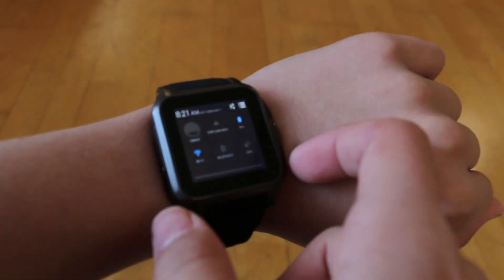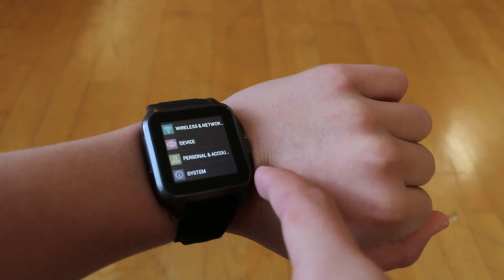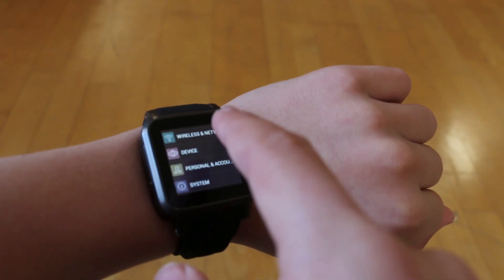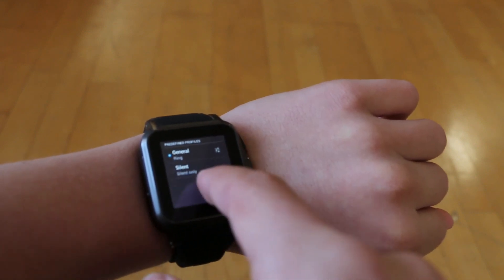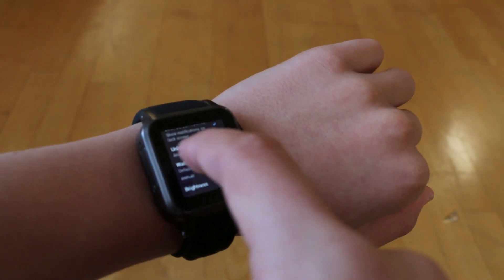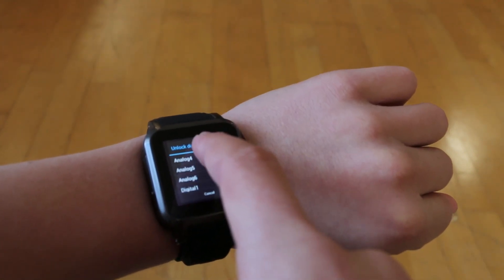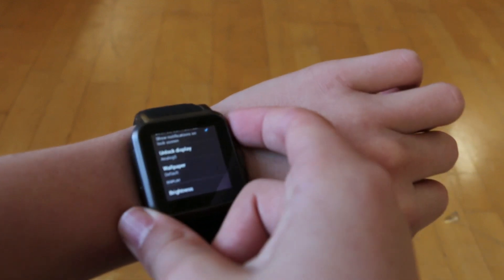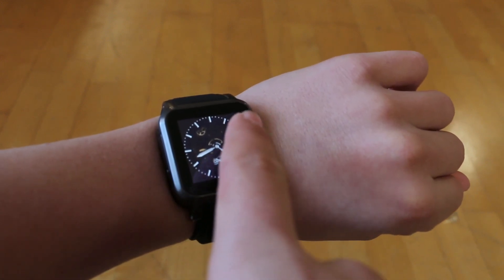Let's pop into the settings of the device to show you some of the cool options we get to customize on our smartwatch. Under the system section, this is where most of our customization happens. We get to customize our notification section, and then we get to probably the most interesting settings, which is under display — this is where we can change our clock faces. The clock options range from digital to analog, and the analog clock I chose looks really good on this display.